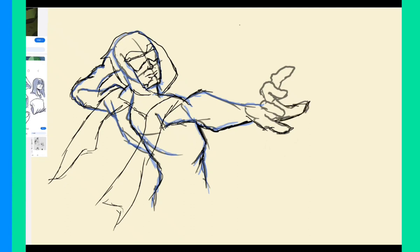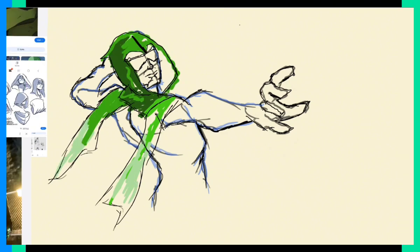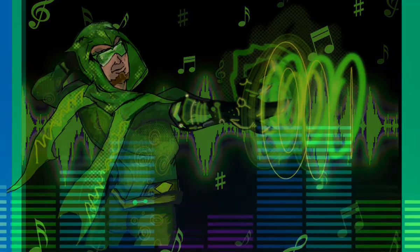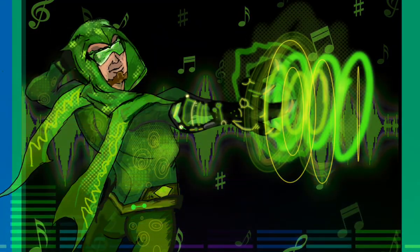I wanted to take away his sight a bit and make him more attuned to echolocation, making him a far more interesting villain. I also took elements from the classic design where his sound-based suit featured little circles and polka dots. I tried to pull from every version, and here is my redesign of the Pied Piper.